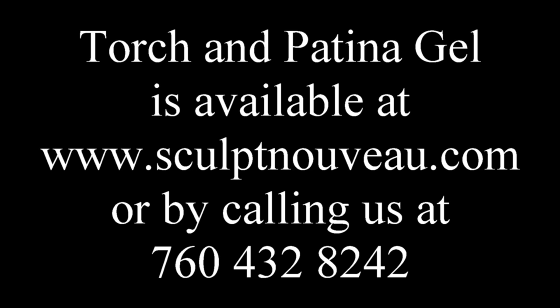Torch and patina gel is available at www.sculptniveau.com or by calling us at 760-432-8242.